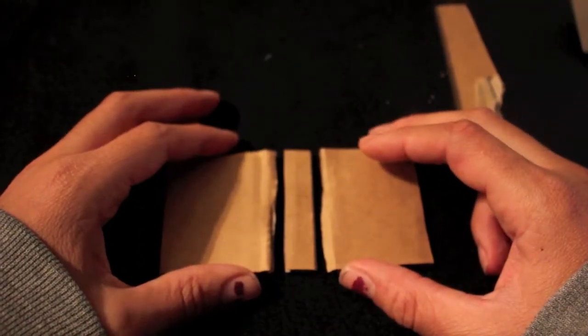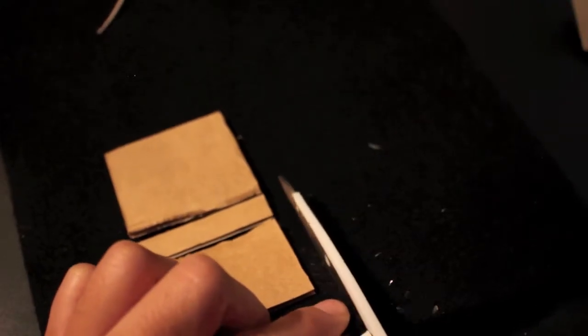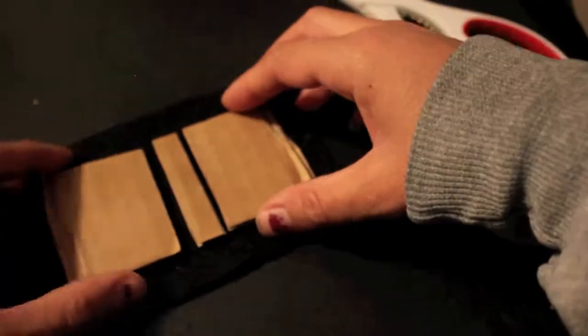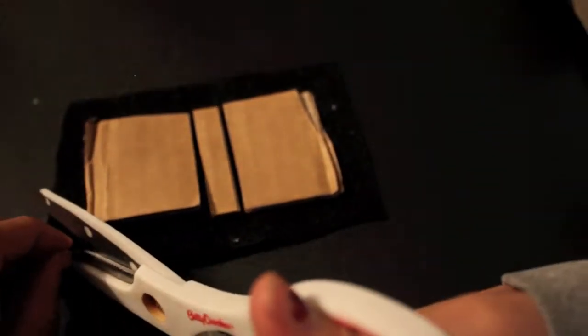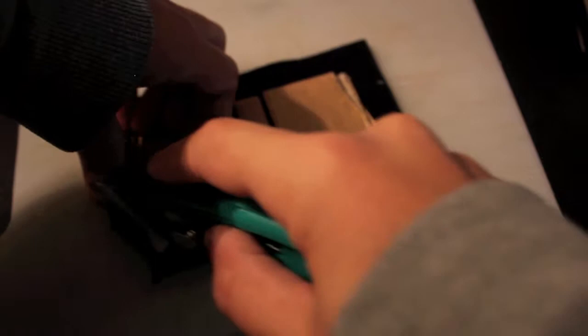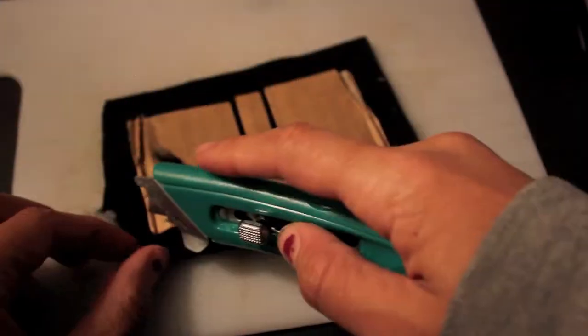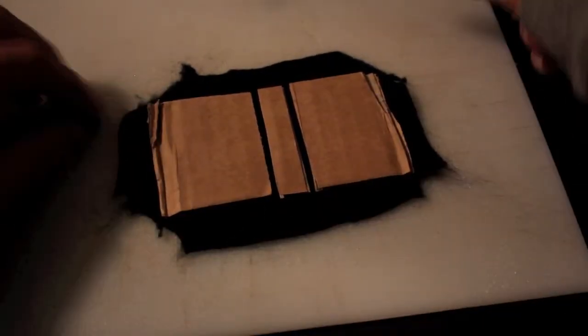Cut the felt in half. You want to space out the two cover pieces — just about one millimeter gap between them. Cut just around the cardboard a little bit, even it out, and then cut off the corners. I decided to grab my cutting board. Felt is so much harder to cut — the person I watched in the video used paper, but I'm trying to overachieve.